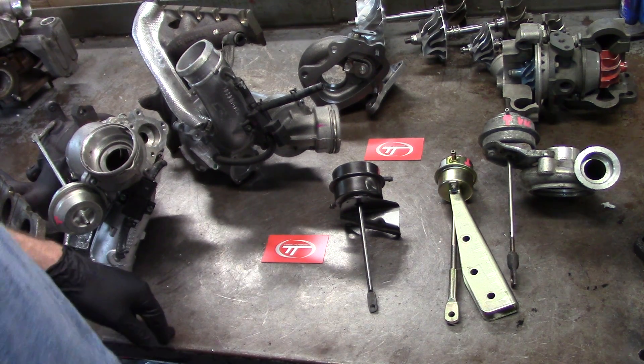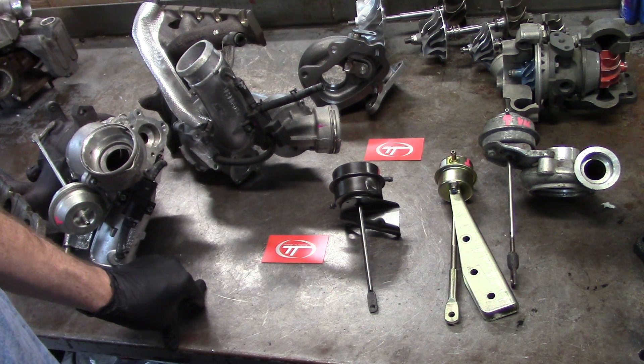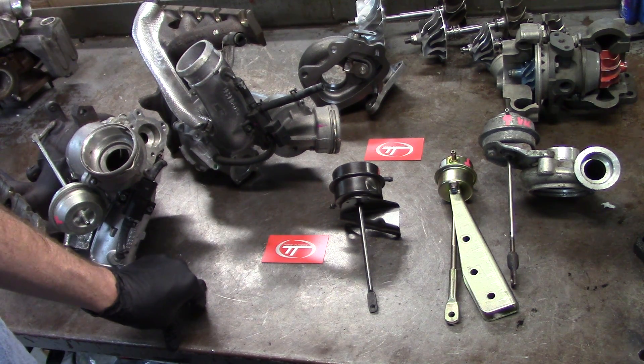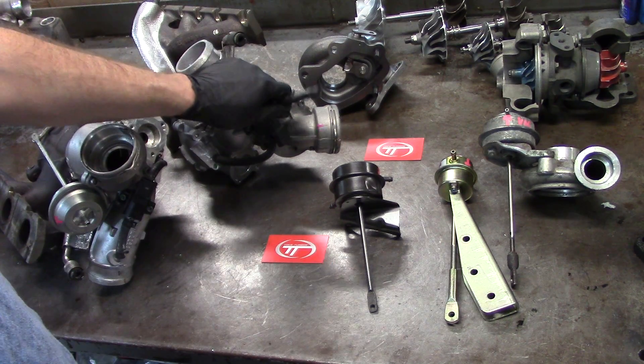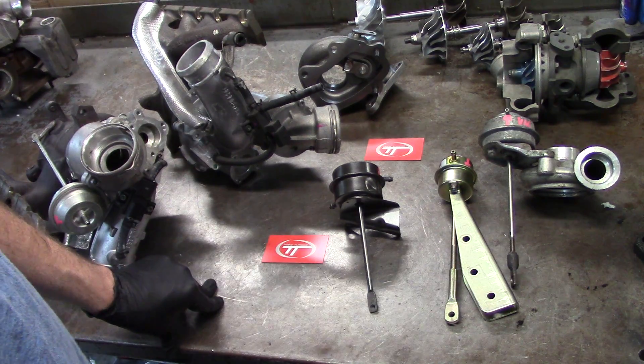Hey everyone, just want to say thanks for coming back to Tim's Turbo's Information Center. What I wanted to do is go over a wastegate setup, actuator control, and some electronic solenoid controls. I'm going to make this a two-part video because they seem to be getting a little too long.